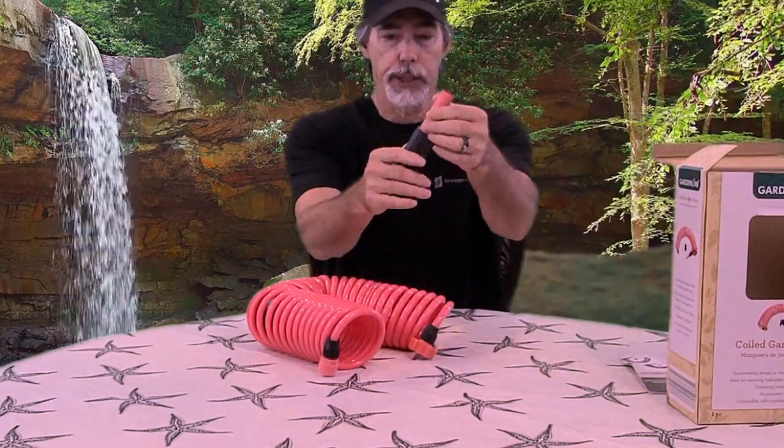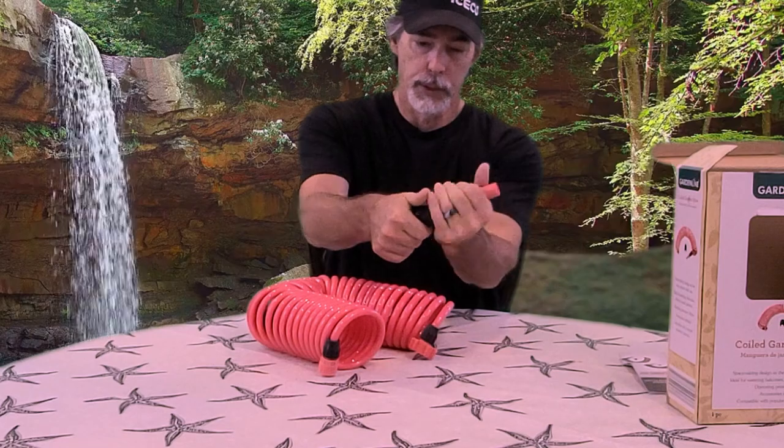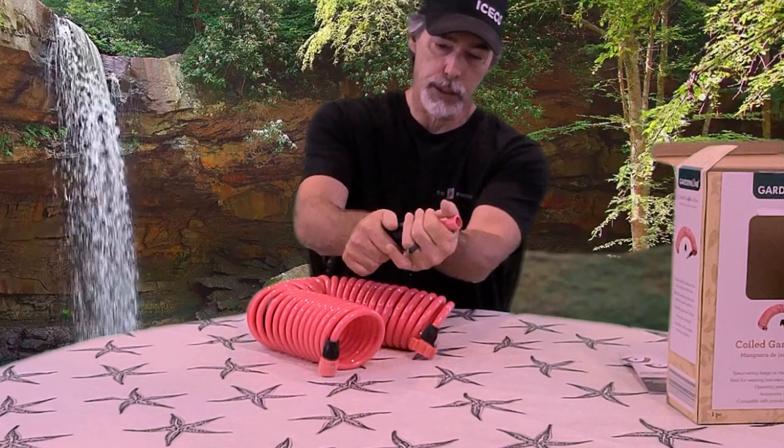You can see the nozzle here. It's a simple twist — twist on, twist off.